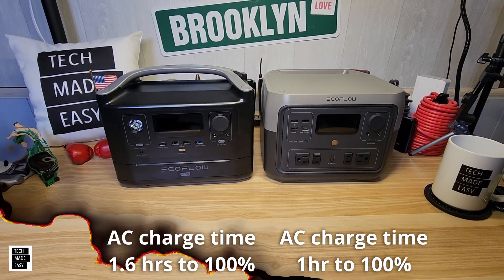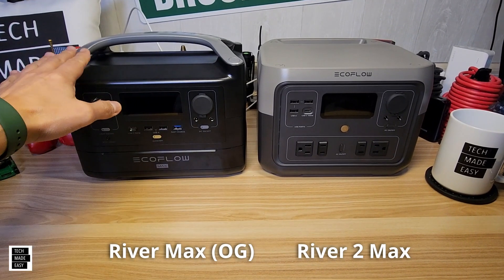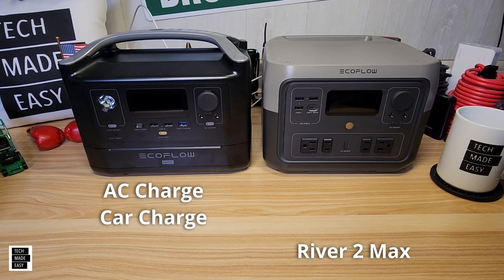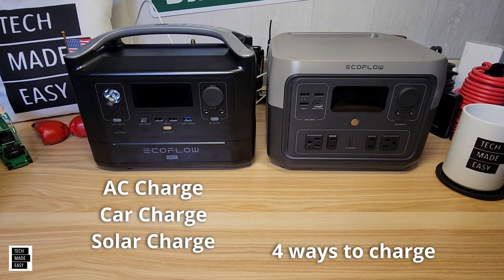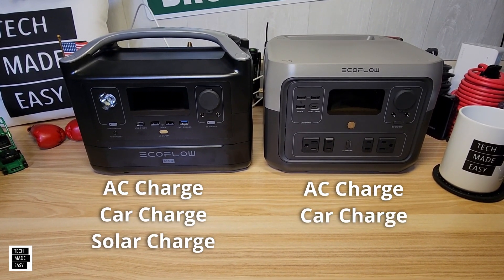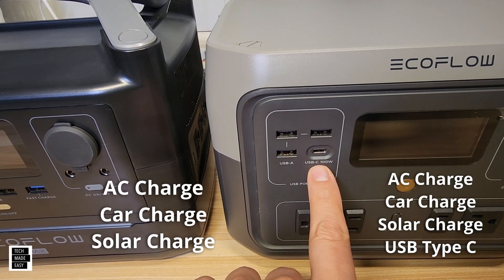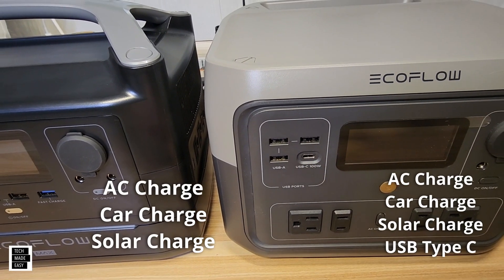Let's talk about ways to charge. The River Max has three charging methods: AC, DC via car charger, and solar. The River 2 Max has four ways: AC, DC car charger, solar, and also USB Type-C. This is a 100-watt Type-C in and out, which I'll demonstrate in a moment.